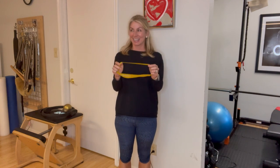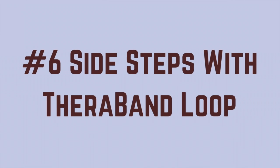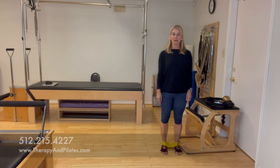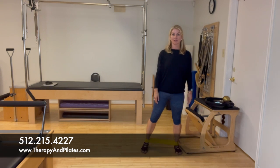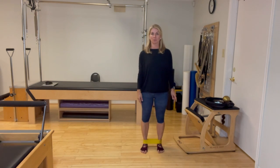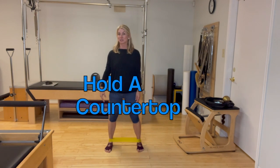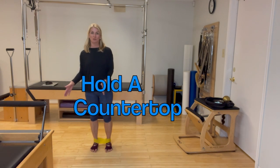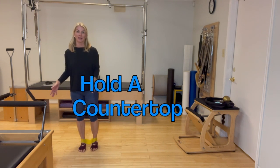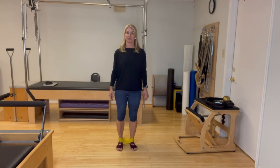Now I've placed the thera-loop around the ankles. From here, step out to the side and bring the other foot in — this is a lateral band walk that works both hips. Take it out about three or four steps and then step back — stepping over and stepping in.